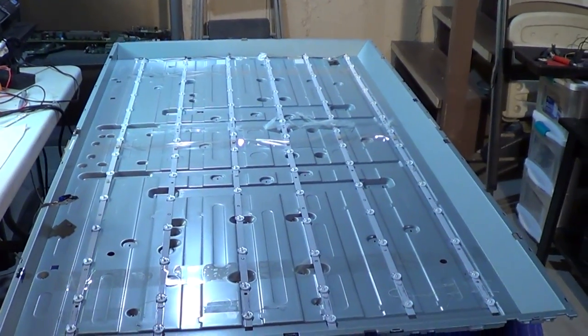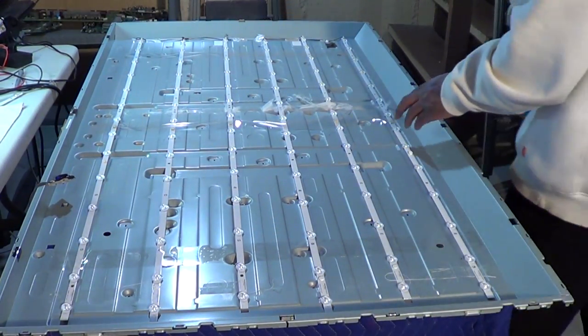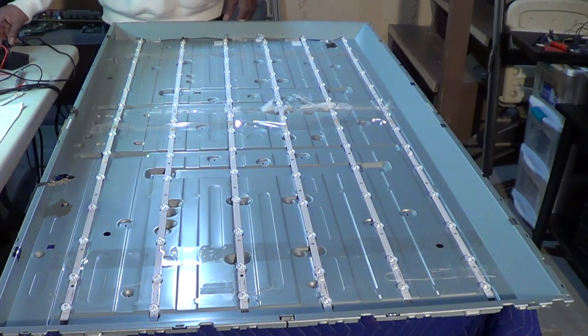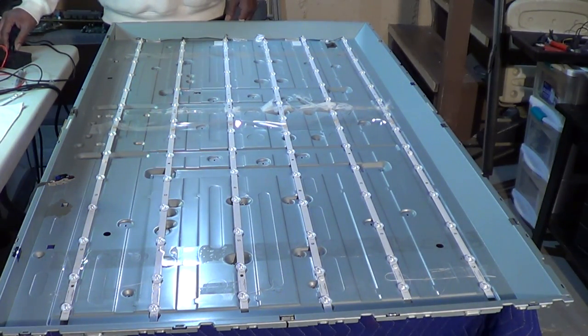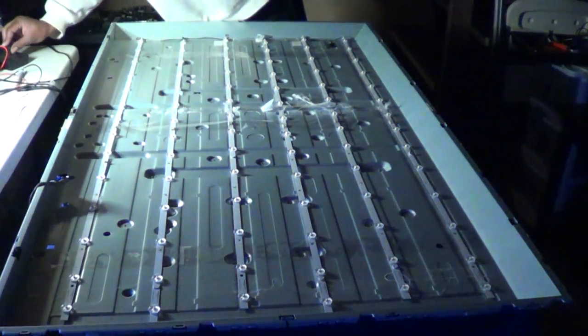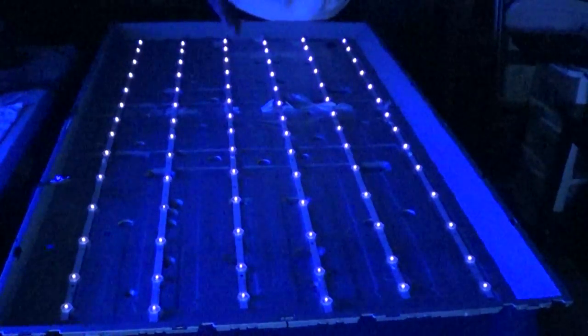I changed all the strips - all 12 pieces, six rows of strips that come in two pieces each. Those are brand new strips in there now, and these are the old ones. On the old ones, only about one or two LEDs lit up on each strip - so only about 10 LEDs were actually lighting up. Unfortunately, after replacing everything, the TV still just flashes and that's about it - pretty much doing the same thing it was at first.